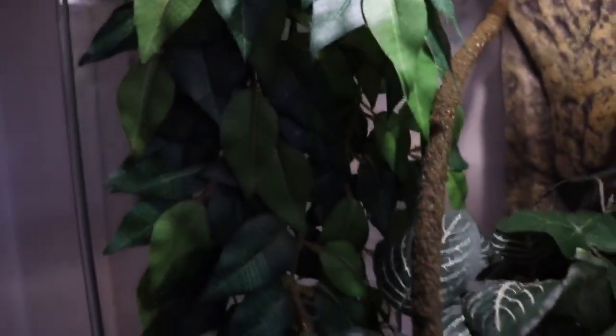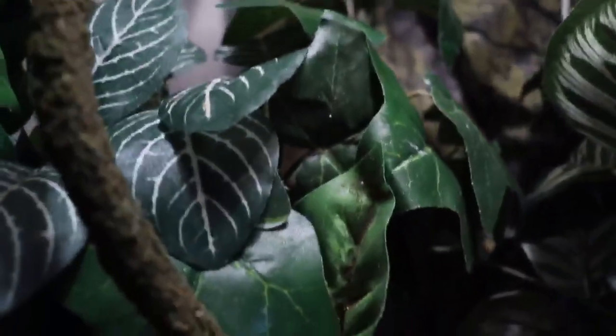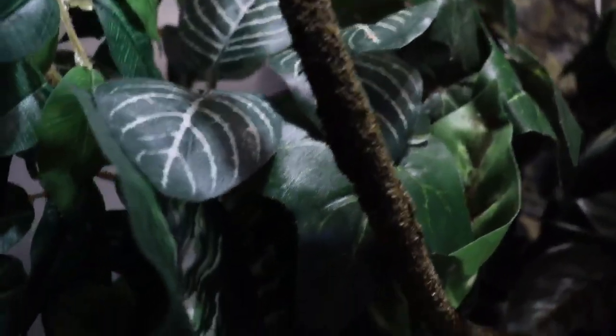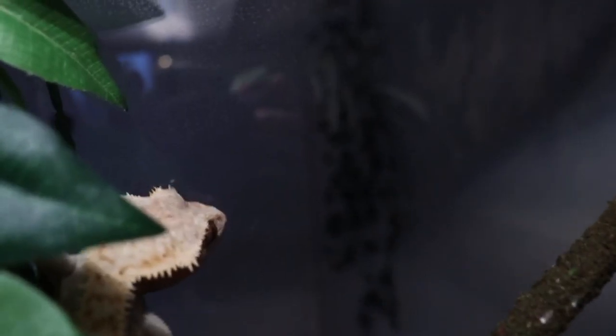Now you're ready to clean the sides of the tank. This is an optional step, but a lot of people don't like the watermarks on the glass after you spray the tank down. You can clean the glass with white vinegar and water mixed together instead of harsh chemicals like window cleaner. I'm not sure I fully trust it, so you might want to do your own research, but that is an option.